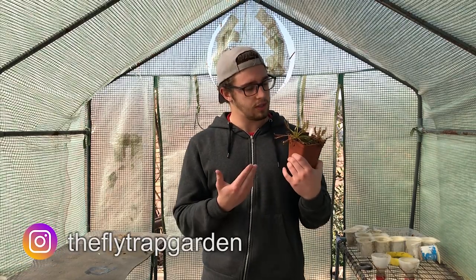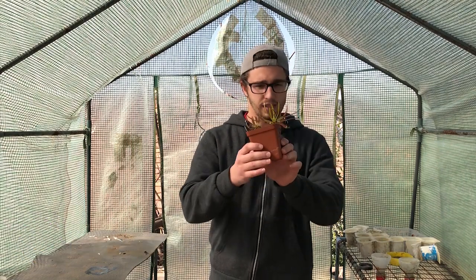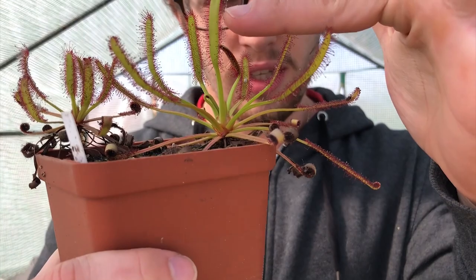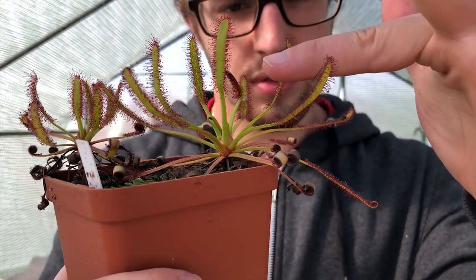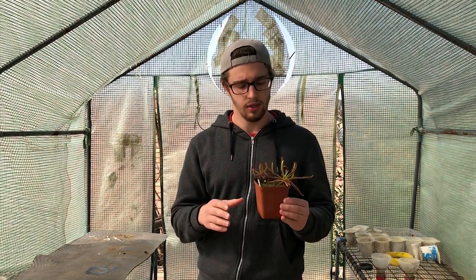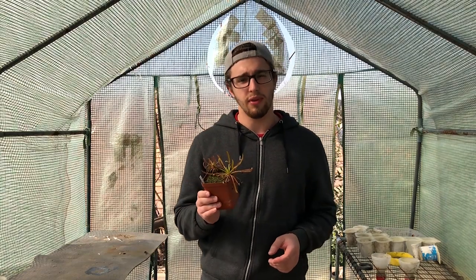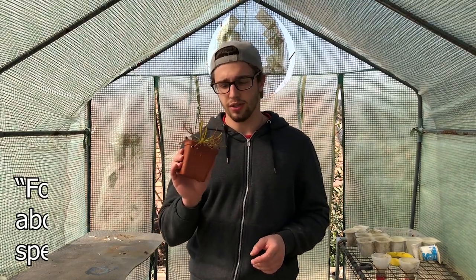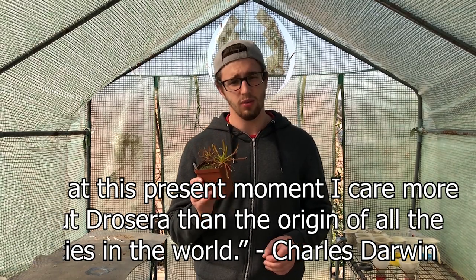If you don't know, this is a sundew, or scientifically known as a Drosera. It has sticky leaves, as you can see, and they are actually plants just like a Venus flytrap that catches and digests insects. These plants are actually quite well known — Darwin did some of his scientific research on the Drosera and he thinks that they are one of the most interesting plants in the world.